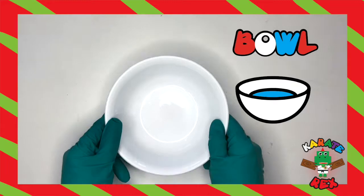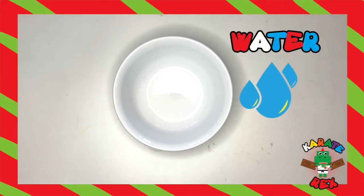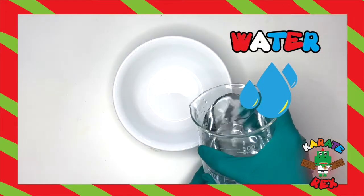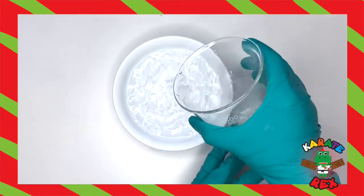Now that we have everything, are my dinos ready? First, grab your bowl and place it in the center. Next, you're going to grab your water and you're going to pour it in the bowl. Keep pouring dinos, you got this. Don't stop.